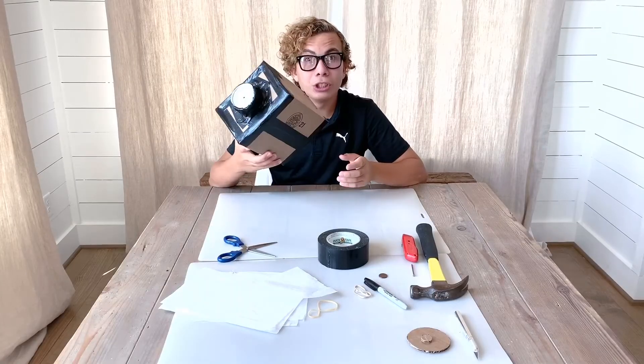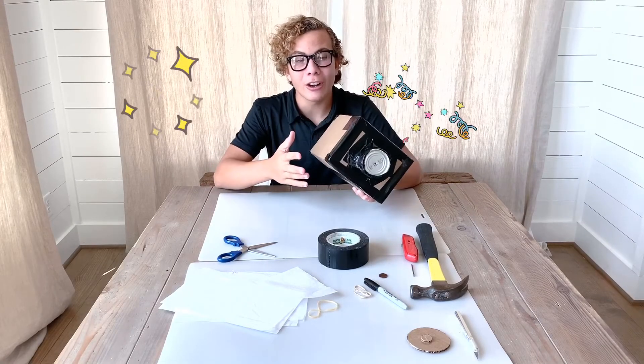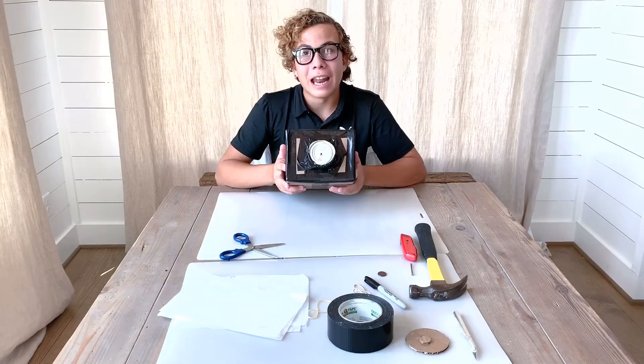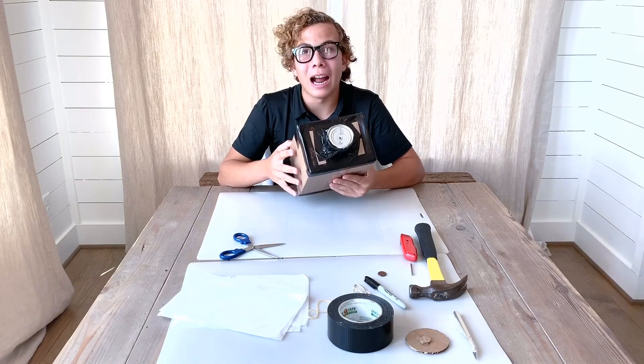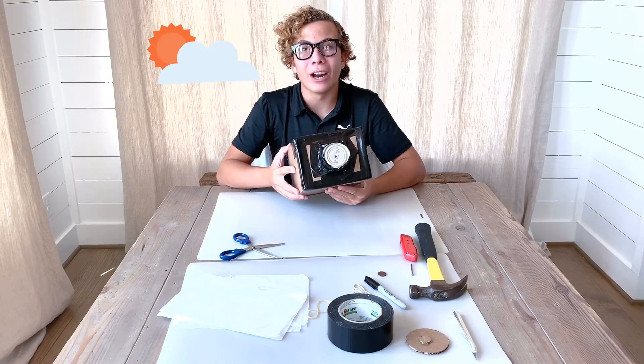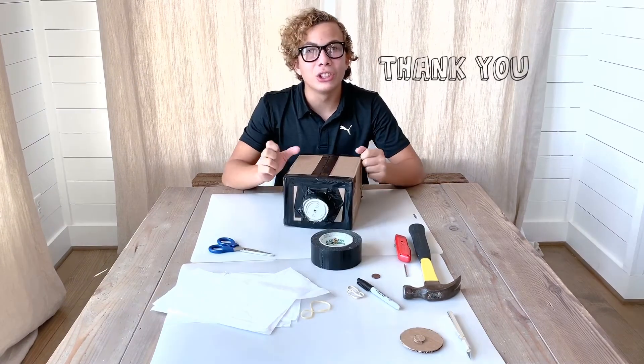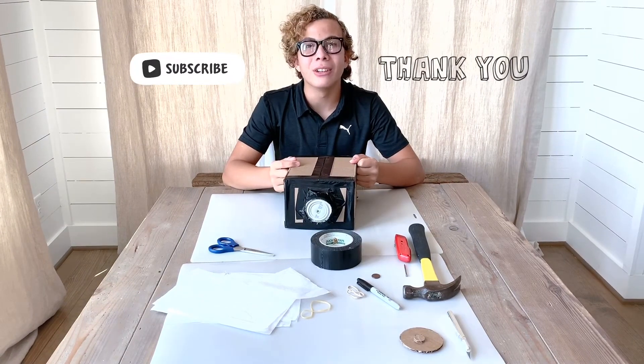Now, once you're done making it, you can decorate it, color it, paint it — any way or any sort of design you want. You can take your camera obscura outside in any bright areas and see the world around you, upside down. Thank you so much for watching, and I'll see you in the next video.